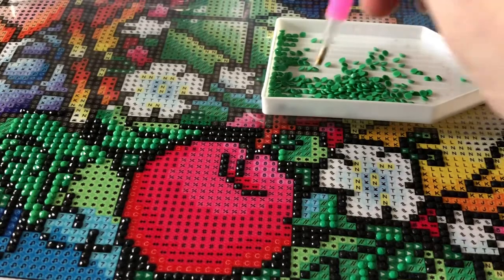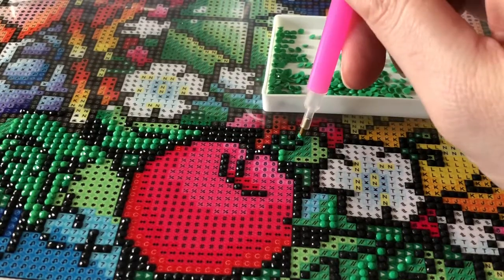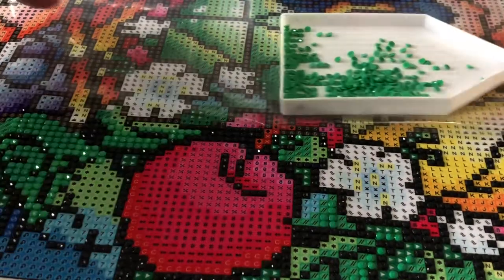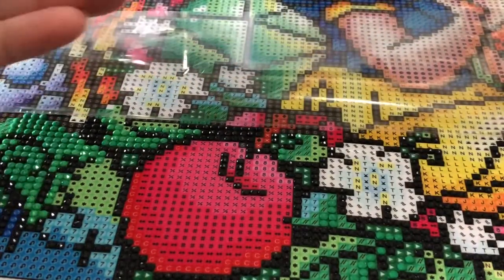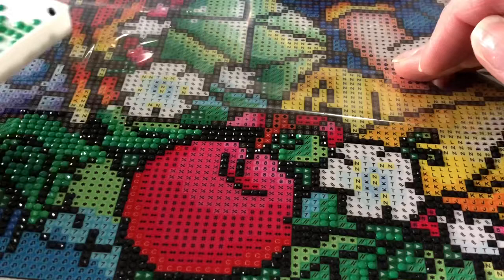I'm pretty sure I have all of these colors put up in the drill organizer. Maybe one day I'll just do a short session that is just the beautiful Snow White apple. There we go! I feel better already just kind of talking about my day. You can tell me your stories too about when you had a rough day.